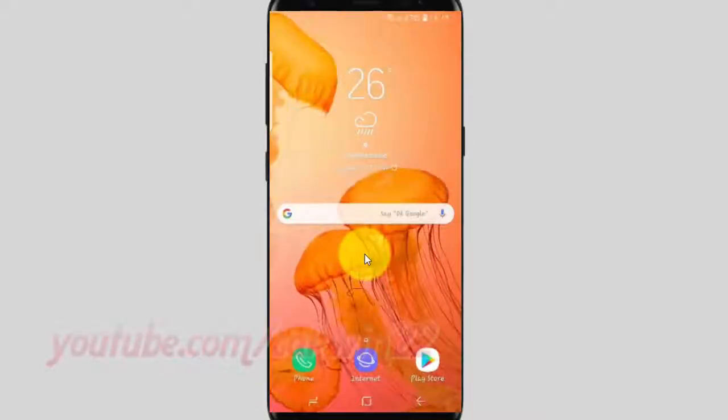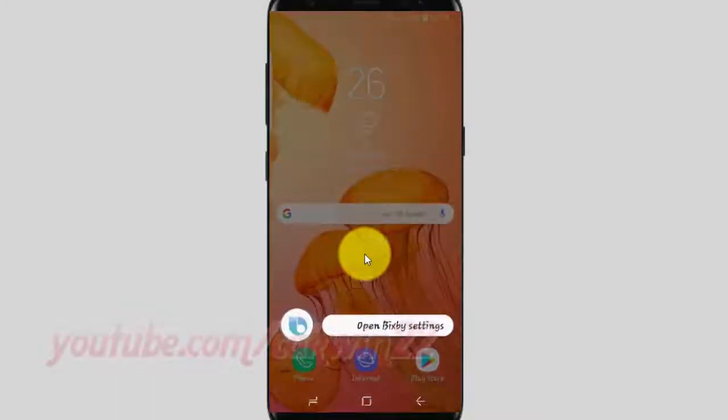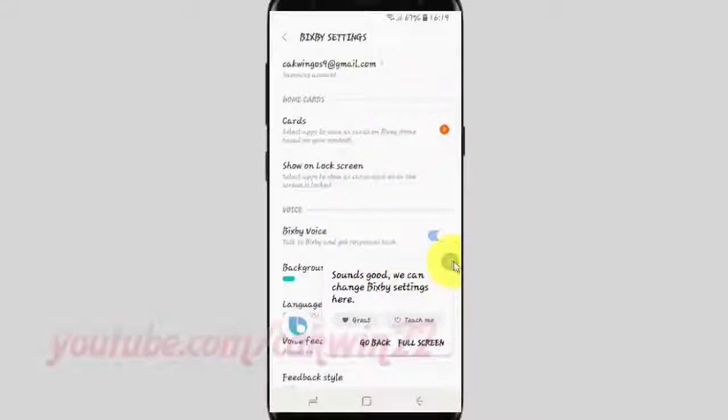Hey Bixby, open Bixby settings. Sounds good, we can change Bixby settings here.